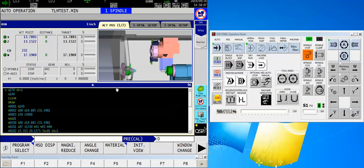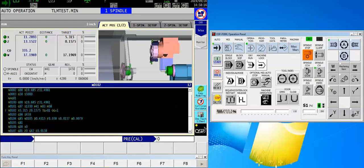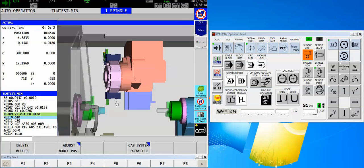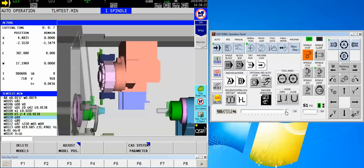I just loaded up the next part and I'm ready to go. I'll slow it down this time and hit start without doing anything — just loading a part and hitting start.